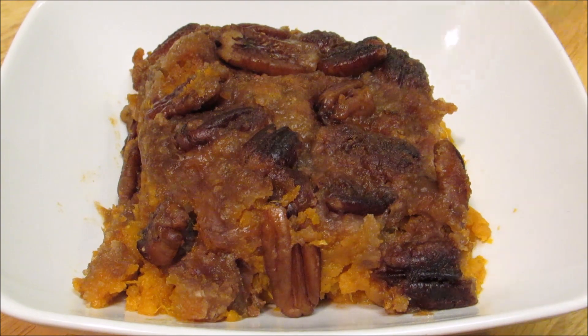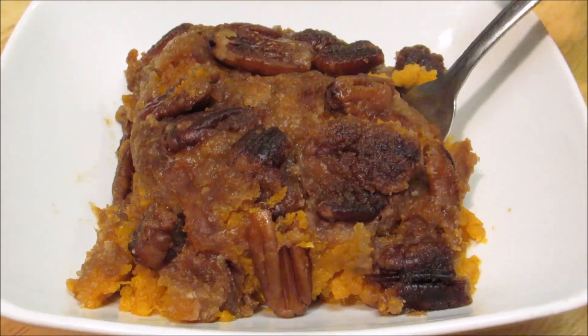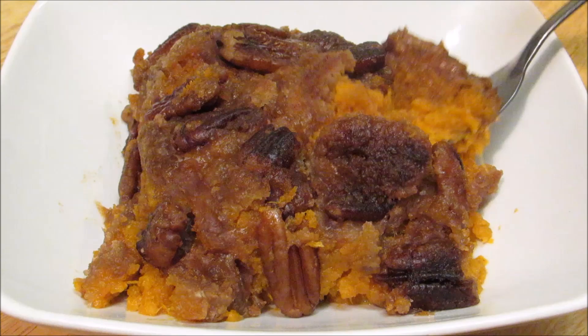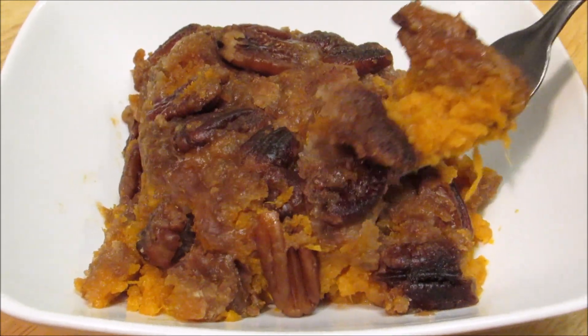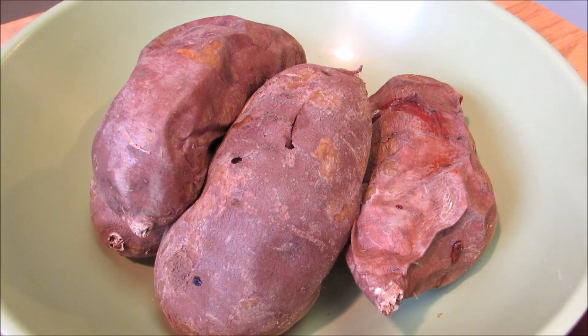Hey everybody, welcome to the Wolf Pit. Today I'm going to make a sweet potato casserole with a pecan topping. It's quick, it's easy, and it's delicious, so let's get started.